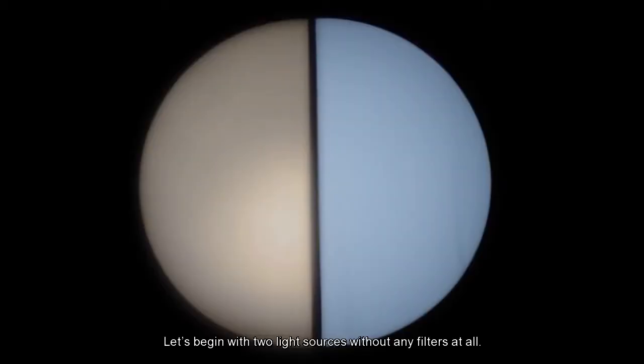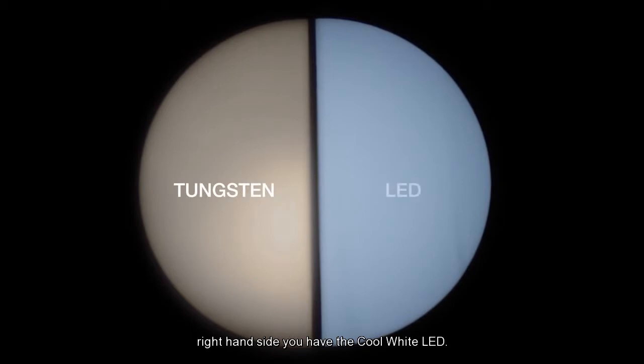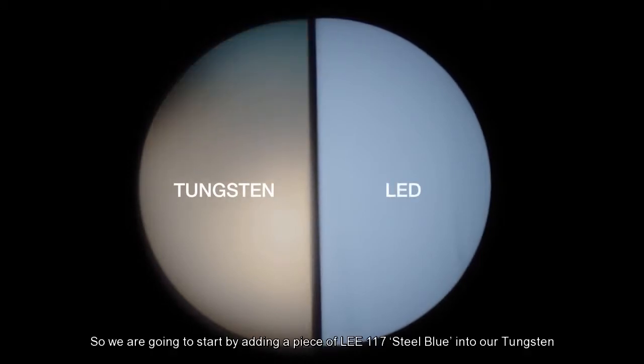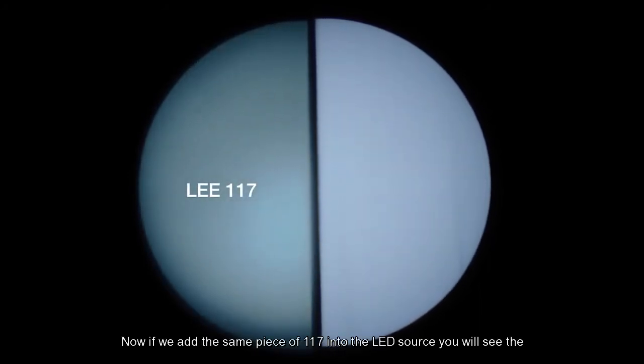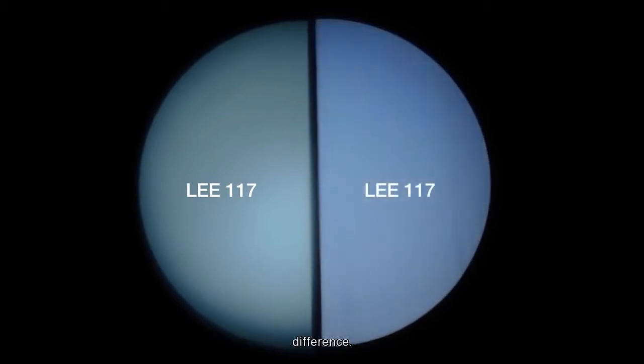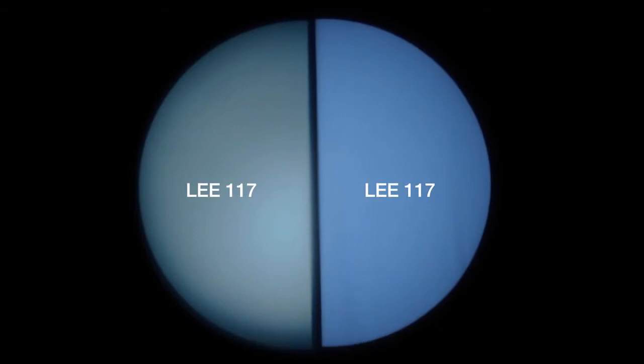Let's begin with two light sources without any filters at all. On the left-hand side, you have the tungsten source of 3200K, and on the right-hand side, you have the cool white LED. We're going to start by adding a piece of Lee 117 steel blue into our tungsten source. Now, if we add the same piece of 117 into the LED source, you'll see the difference. As you can see, we have two completely different colors from exactly the same filter.